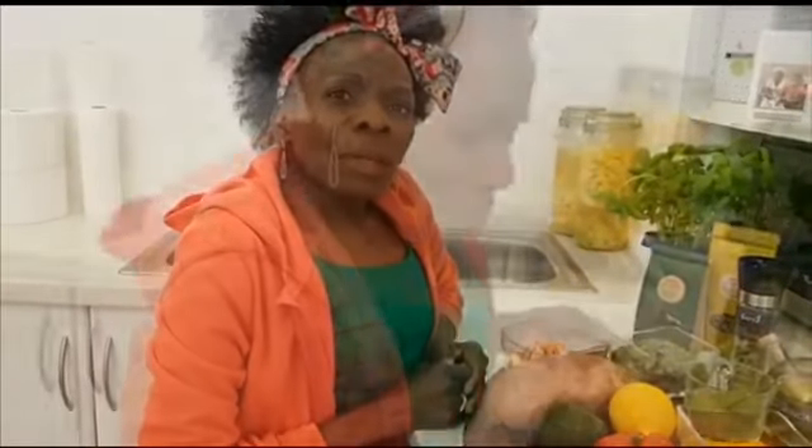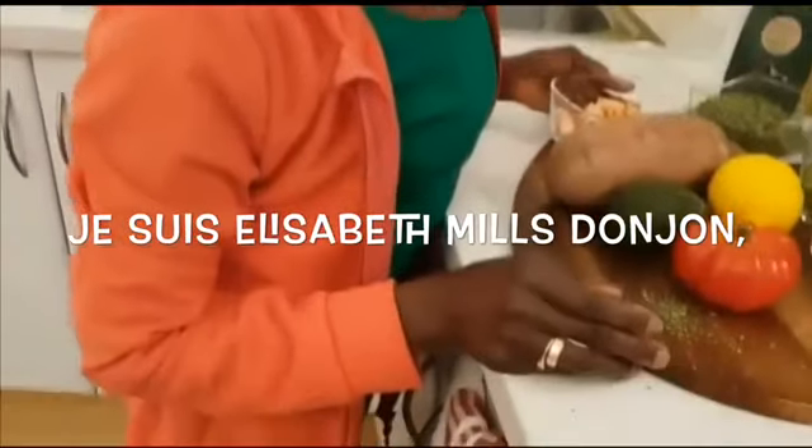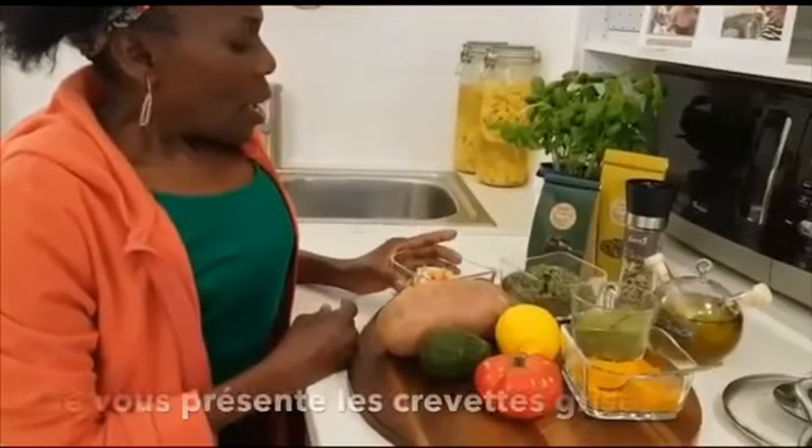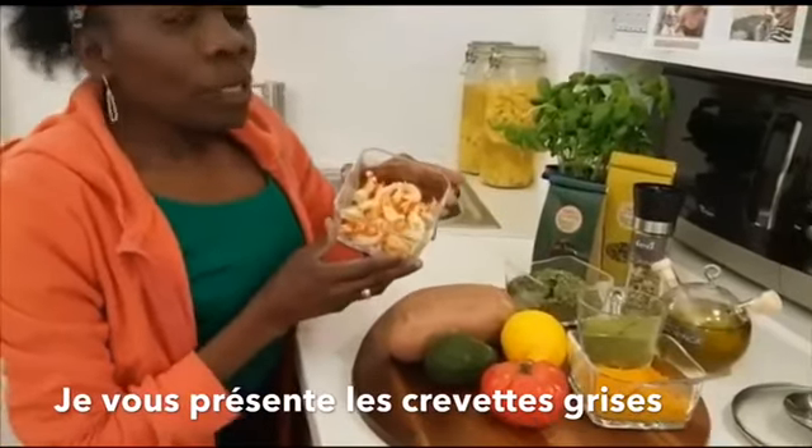My name is Elizabeth Mill Zonko and I feel truth.